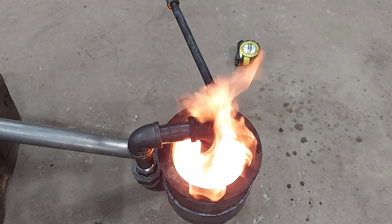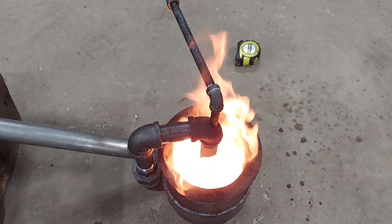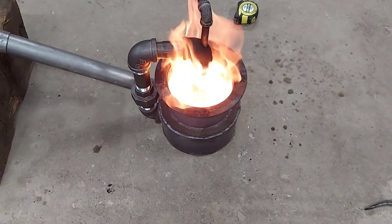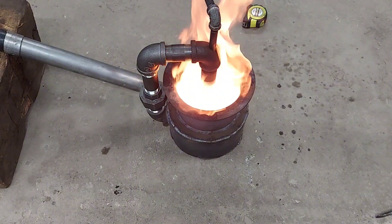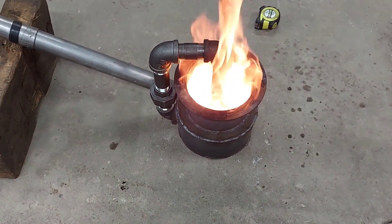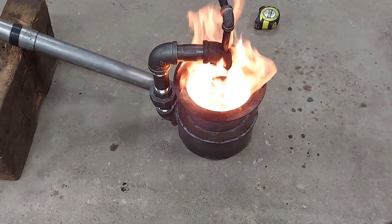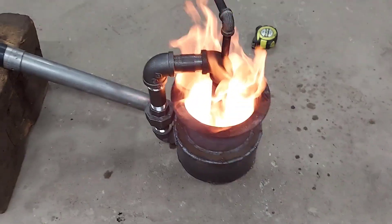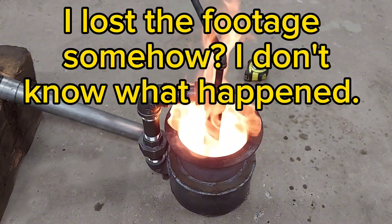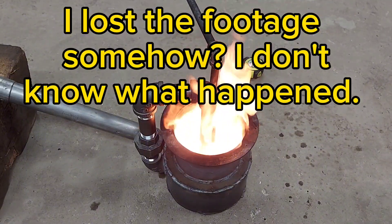I think I'm going to shut her down and put a few more holes in the top of that pipe and see if we can get blue flame perfection. So I'm going to do that and then I'll bring you back and relight it.